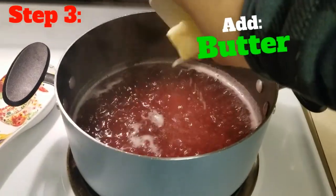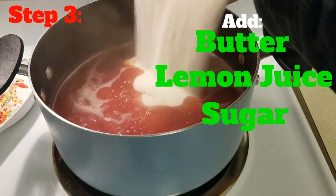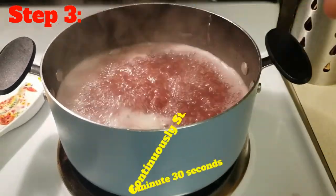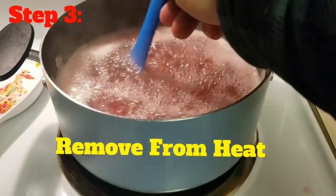Step three: add in the one tablespoon of butter, the two tablespoons of lemon juice, and the four cups of sugar. Once added, continue to stir until you have a boil that can't be knocked down by stirring. Once you have that level of boil, continue to stir for an additional one minute and thirty seconds, then take the pot off the heat source.